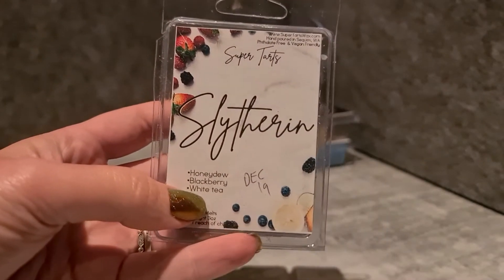Slytherin — blackberry honey and white tea. This smells really nice, like a really nice fresh melon tea, kind of like a bubble tea type scent.